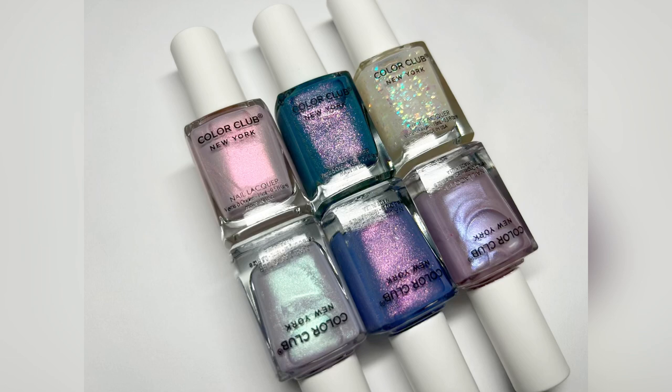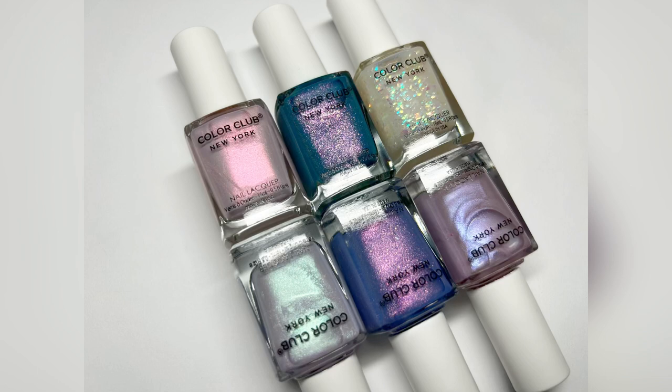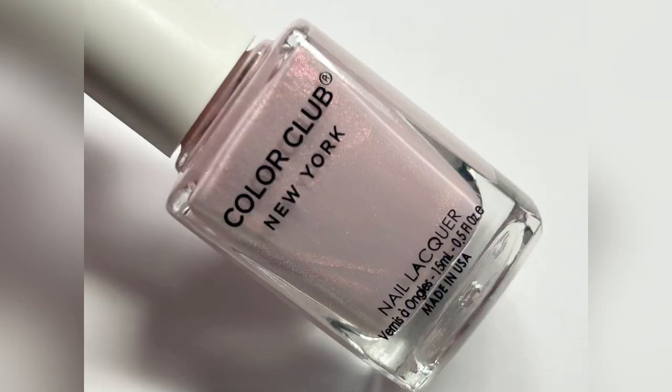Hey guys, it's Janiksa and welcome back to my channel. Today we're going to be taking a look at the latest collection from Color Club. This one is called the Opalescent Collection and it is their Spring 2023 collection. There are six pieces to look at, so let's go ahead and get right into the swatches.